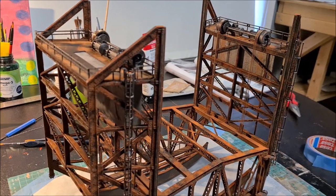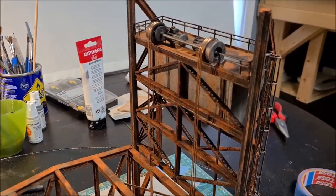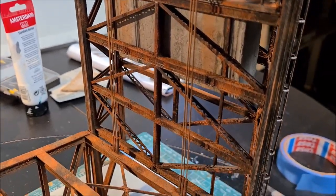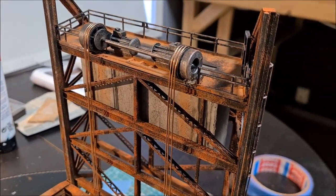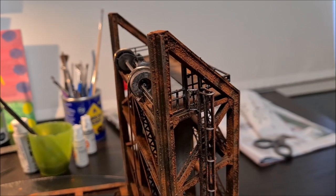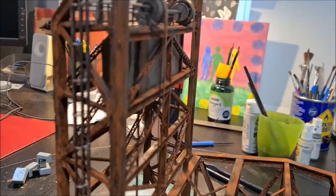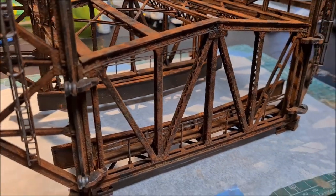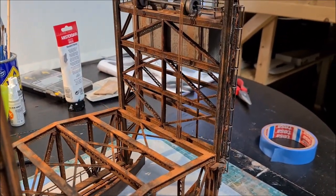This is the entire bridge assembled and put together — the lifting mechanism with all the wheels and electromotors, the steel cables going down attached to the center part of the bridge, as well as the counterweight inside the tower. All of that has been assembled now. There are just a few other bits and pieces I still need to finish off, and then the entire bridge is finished.